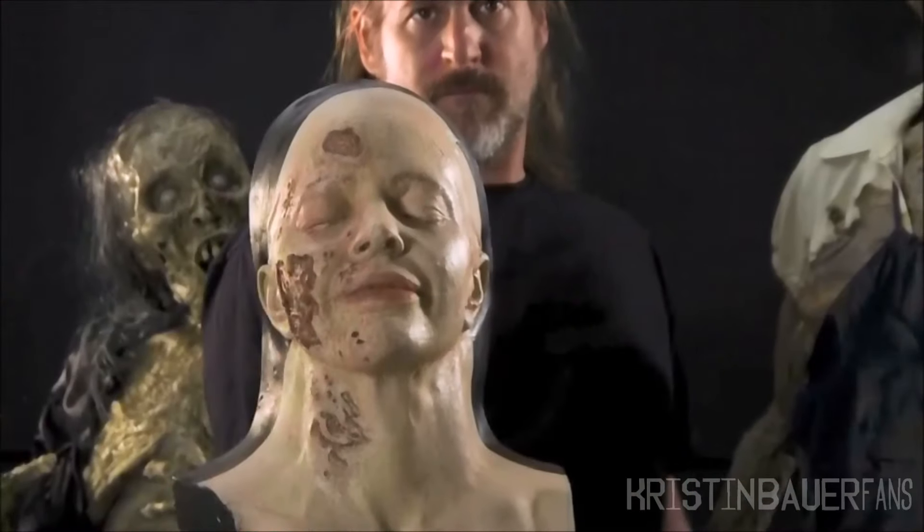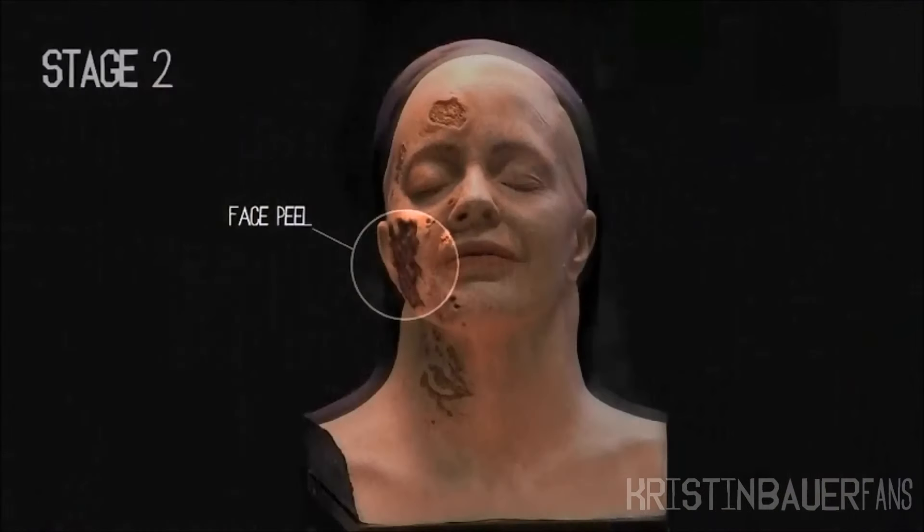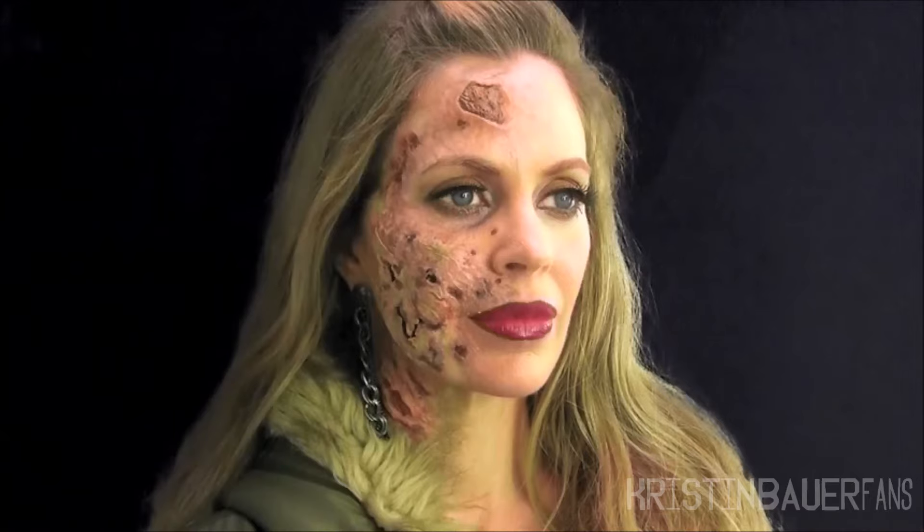Stage two went to this piece here, where this whole chunk of skin was designed so that it can be ripped off. This piece and this nose piece were added, and we also made a dental piece for her mouth to pull her lip down and to pull her eye down. That was done with monofilament.